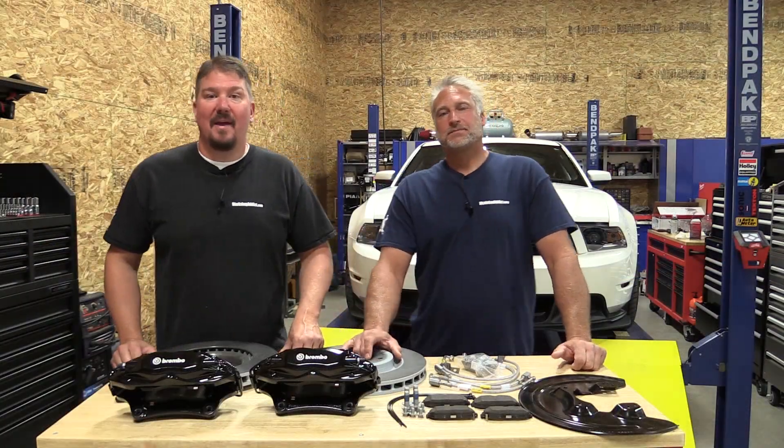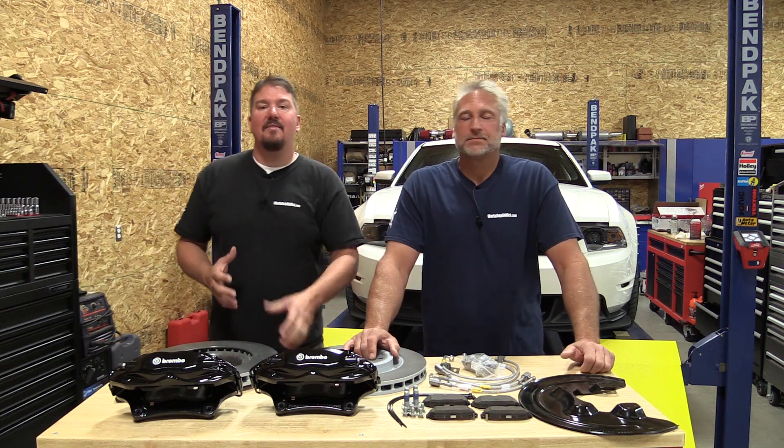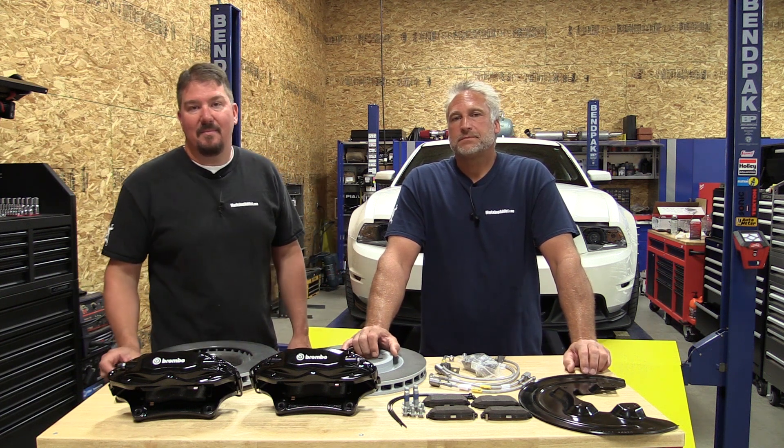Hey everyone, it's Brian and Jeff with WorkshopAddict.com. We always have a lot of cool cars behind us but we really never get to take you through some of the projects that we do with them. Today we're going to take that opportunity and walk you through some of the things that we do on a daily basis.